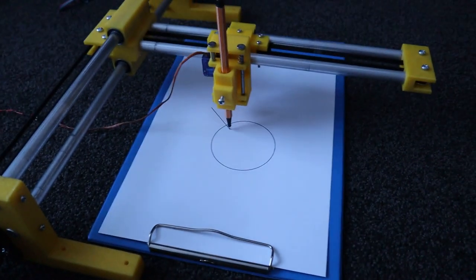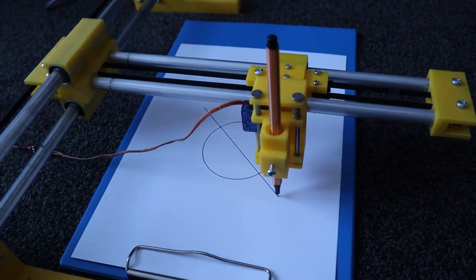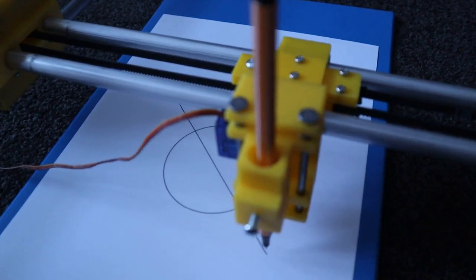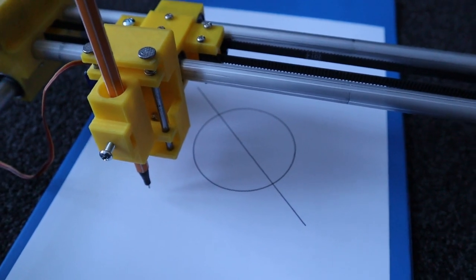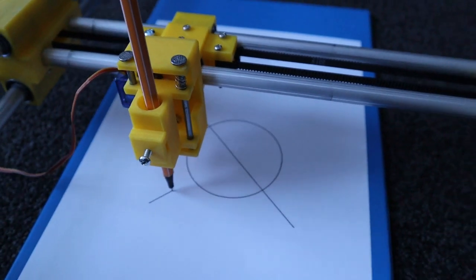The plotter is 100% Inkscape compatible. Files are sent to the plotter using Universal G-Code Sender.